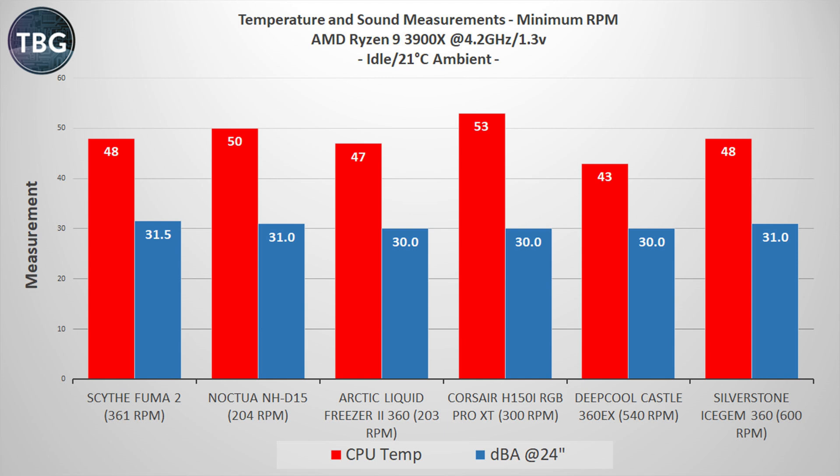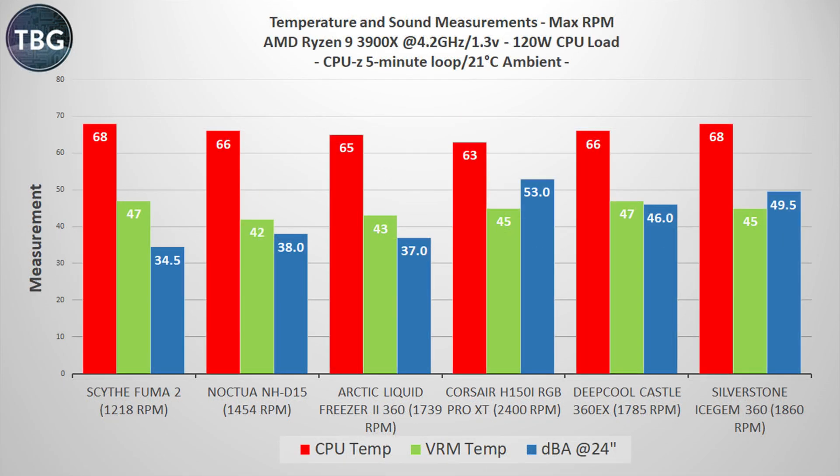Moving on to the load benchmarks — CPU-Z starting with maximum RPM on the fans — and to be honest, things are not looking good for the Icegem 360. It's one of the hottest coolers in this roundup, tied with the Scythe Fuma 2, which is a $60 air cooler. And that's despite the fact that the cooler was running a whole lot louder — the fans notably ran at only 1,860 RPM despite being rated at 2,200 RPM, and yet were still quite loud.